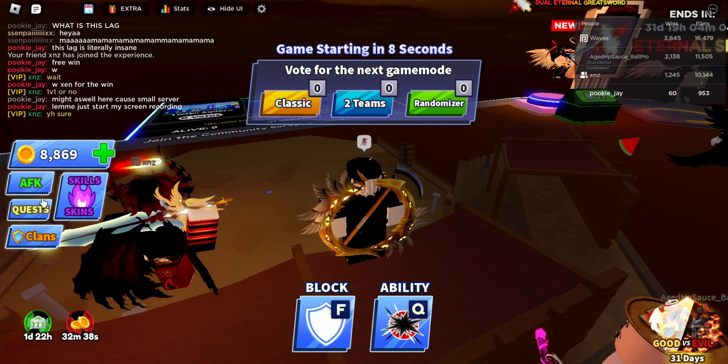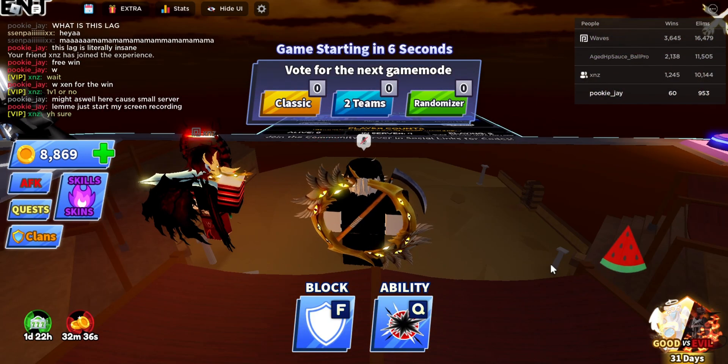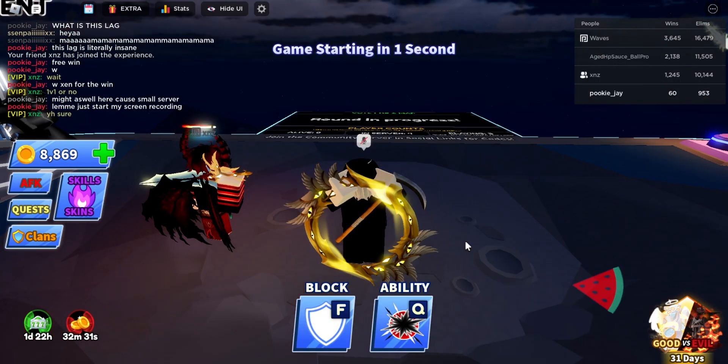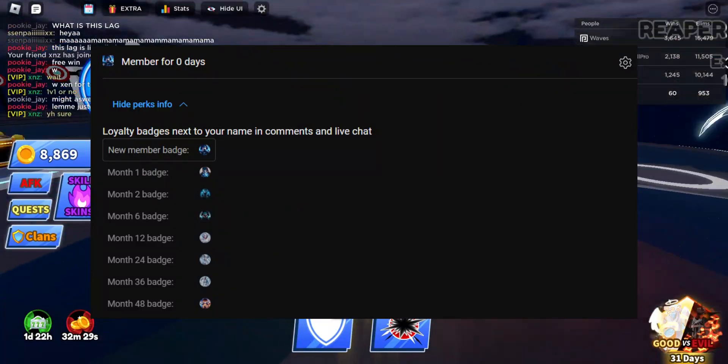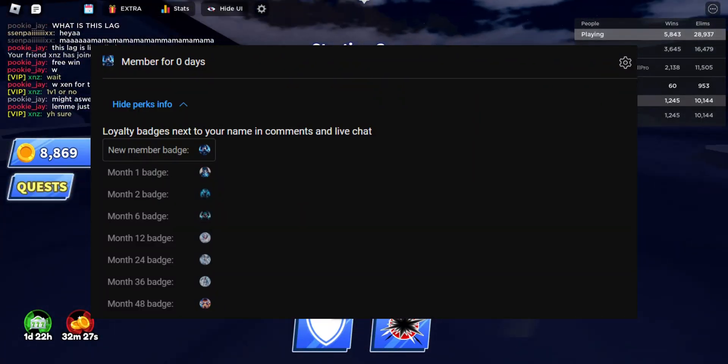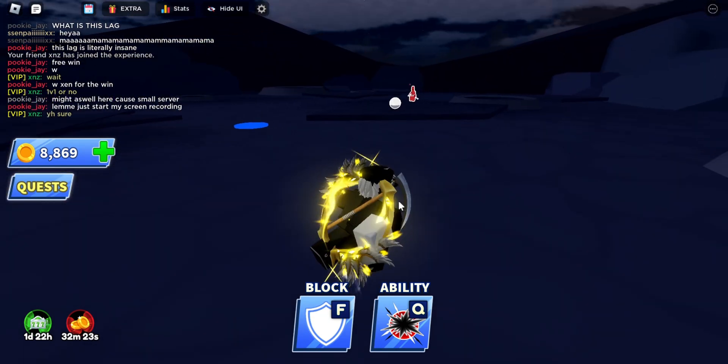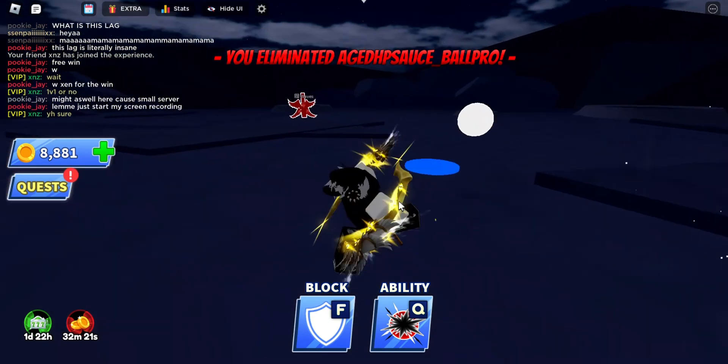Before we start, I would like to announce I got YouTube Partner, a.k.a. monetization, which means I earn money from YouTube now. I also have memberships on my channel, so starting next month my videos will no longer be premiered, but instead be released one hour early for members.